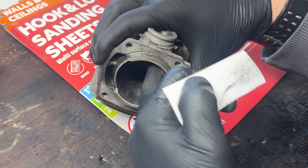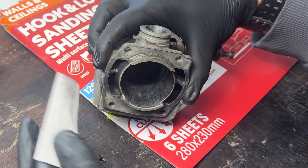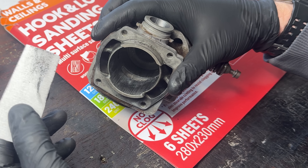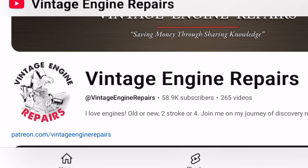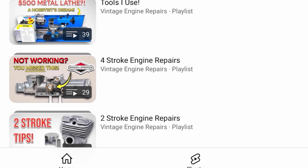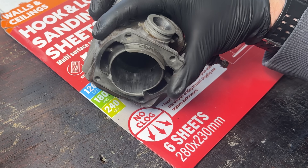Even though this can literally take hours, it is what I recommend because it's a very safe method — you're not going to damage anything by doing it. So put your favourite vintage engine repairs playlist on, get a glass of whatever you like to drink, get in front of the TV, zone out, and start scrubbing.